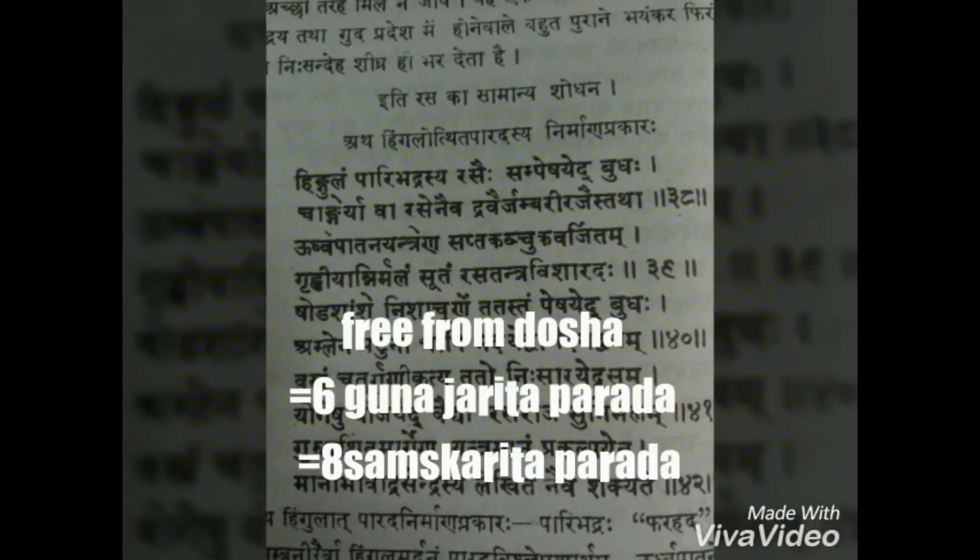Why Hingulotha Parada? Because it is considered as Sreshta. The obtained Parada will be free from doshas. It is also equal to Shedguna Balicharita Parada as well as Ashta Samskarita Parada.